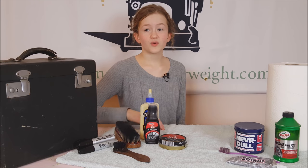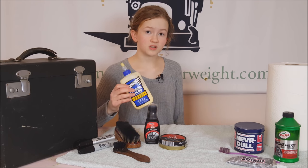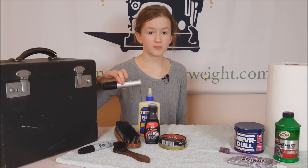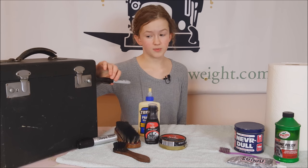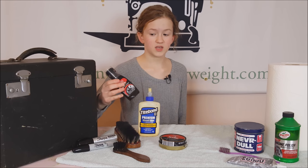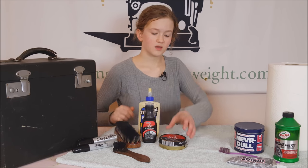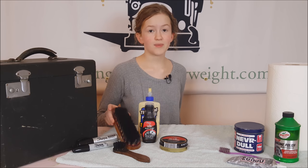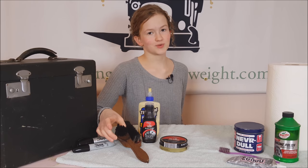The products you are going to need are wood glue or regular craft glue, a Magnum Sharpie marker, a chisel tip Sharpie marker, liquid scuff cover Kiwi polish, the regular black paste Kiwi shoe polish, a buffing brush, and a shoe polishing brush.